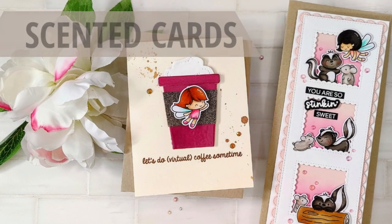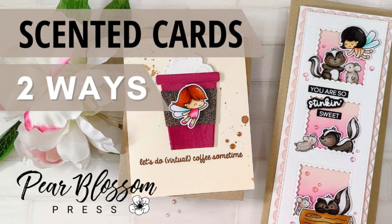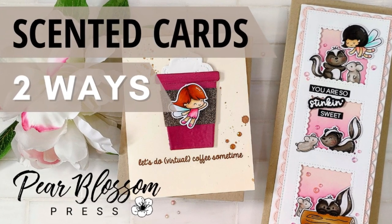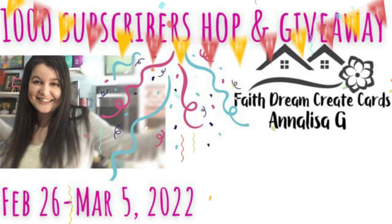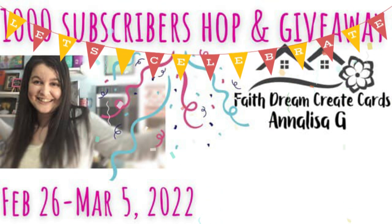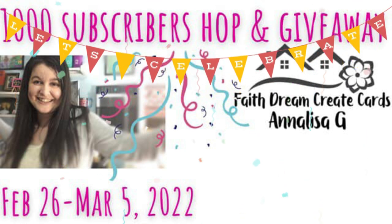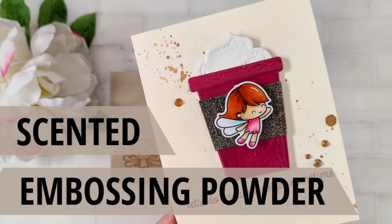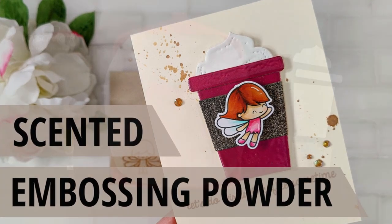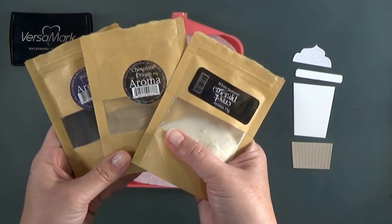Hey crafty friend, it's Amanda with Pear Blossom Press. Today I'm going to show you two ways to add fragrance to your handmade cards. This video is in celebration of my friend Annalisa reaching a thousand subscribers on her YouTube channel — if you're not already subscribed, head on over and check out her channel. She's got some great card videos, and I want to start with one of her favorite techniques: heat embossing.